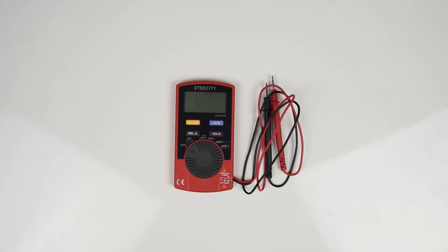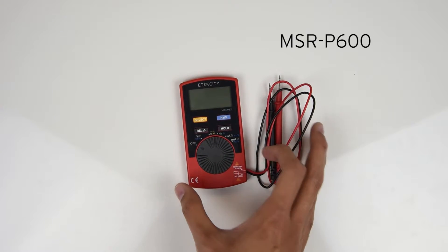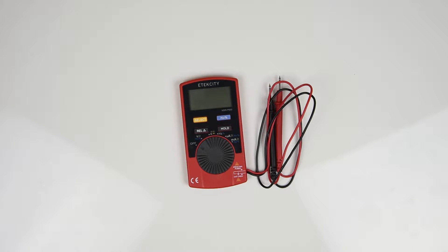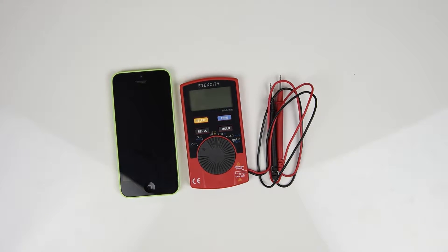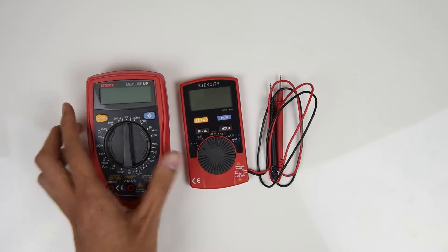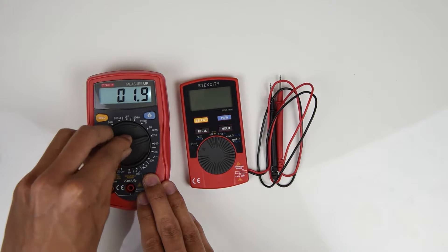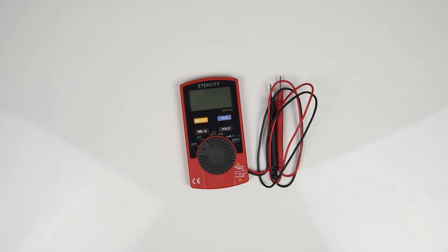Welcome to the eTechCity How-To Series. Today we will be demonstrating how to use the MSR P600 Pocket Multimeter. What you'll notice about this multimeter is that it's very small and compact, which makes it great for use around the home or at school if you are studying electrical engineering. It also has an auto range function and LCD display making it ideal for beginners, so you won't have to keep turning the switch like on manual range meters to get an accurate reading.